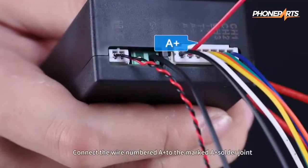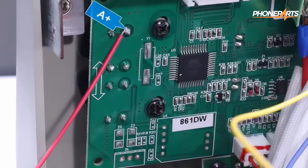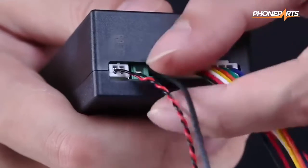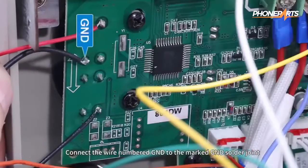Connect the wire numbered A+ to the marked A+ solder joint. Connect the wire numbered A to the solder joint labeled A. Connect the wire numbered GND to the marked GND solder joint.